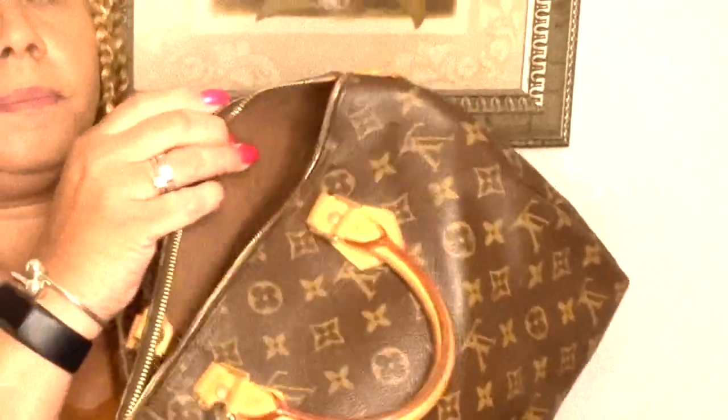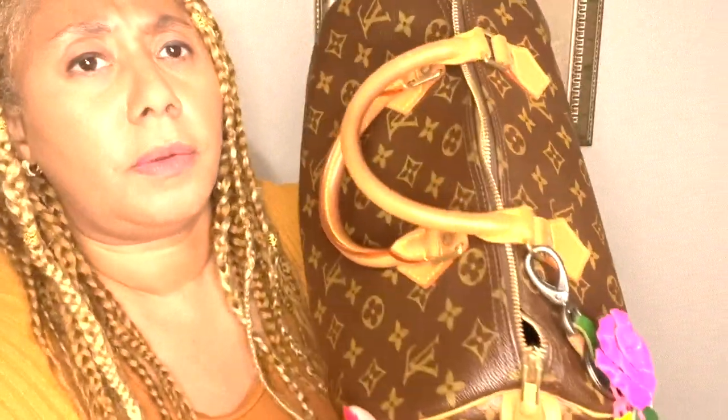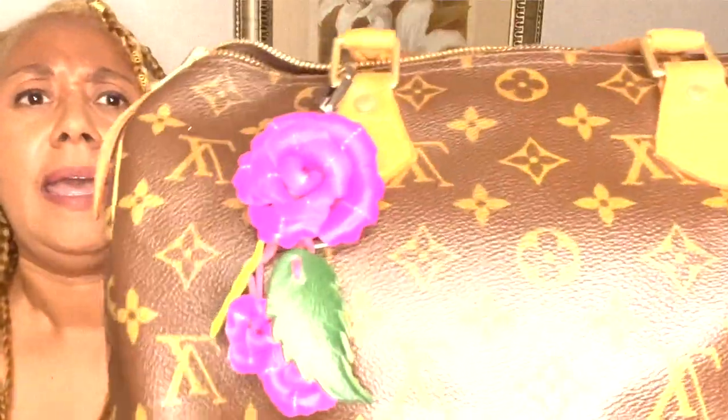My bag of the day is an oldie but goodie — it is my Louis Vuitton Speedy in size 30. I love it. I tend to wear mine on the crook of my arm and I don't even zip it up. This is a classic. I have three and I still want one more to complete the trifecta. I got this little charm from Amazon — I actually got it for my Juicy Couture but threw it on here to make it look a little fancy.